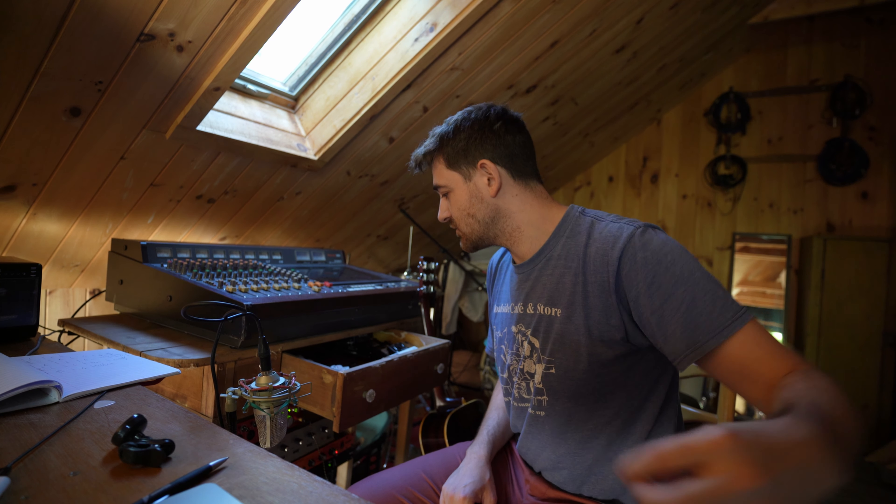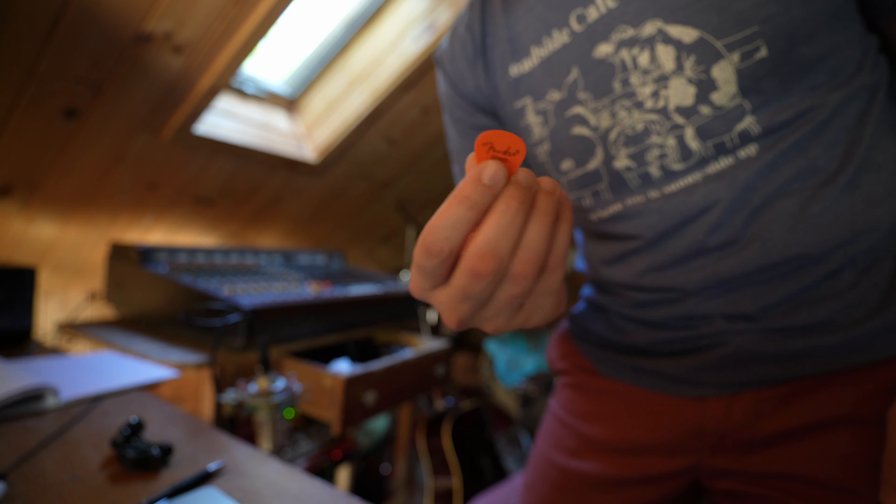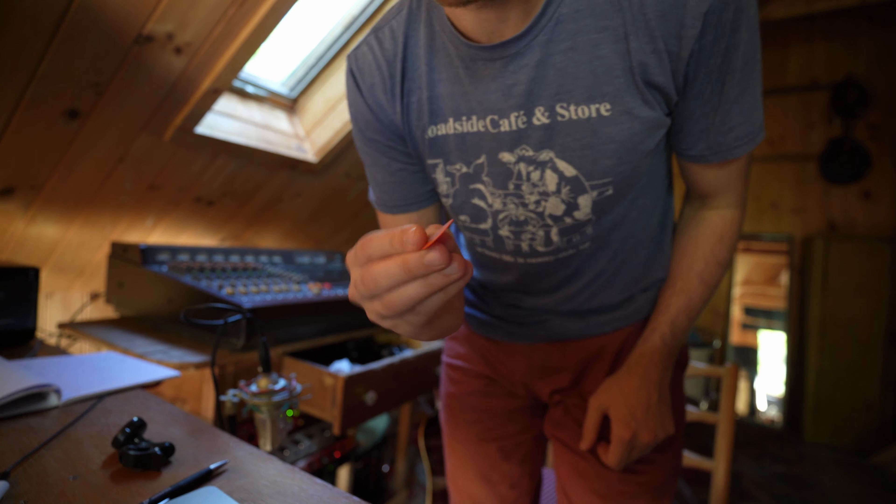The most important thing when it comes to acoustic guitars: pick choice. I like light picks when I do the strummy strum. Orange picks sound pretty good, but the best ones are that turtle shell color.